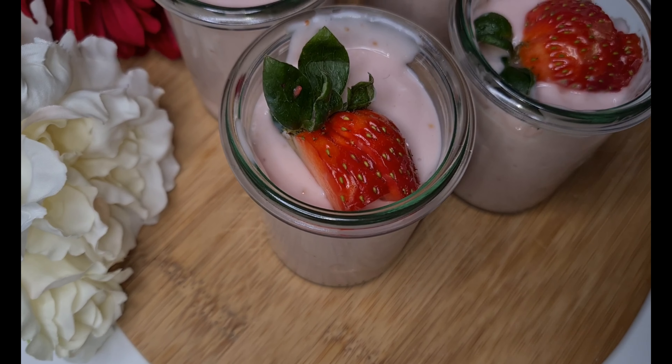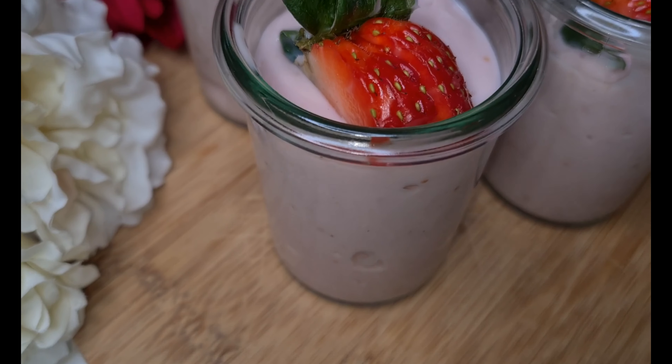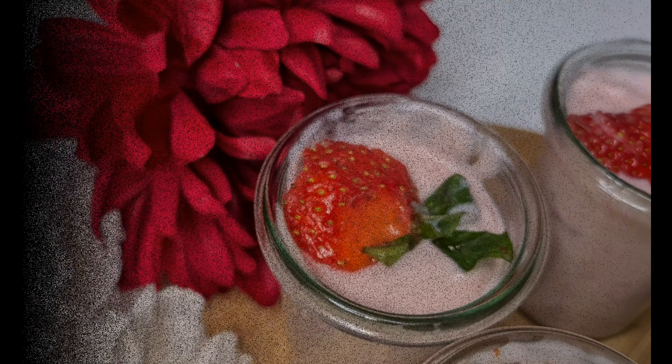Hello family, welcome back again to Chiruwa's Milk Kitchen. I hope you are all doing well. Do you have milk and strawberries? Then let's make this wonderful, super creamy and delicious dessert. Sit back, relax and enjoy.